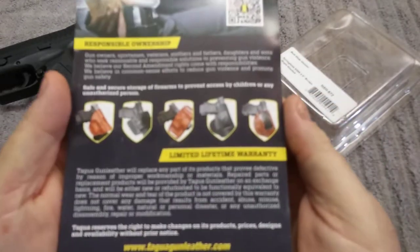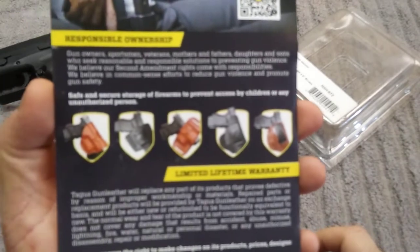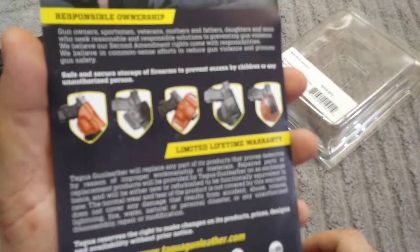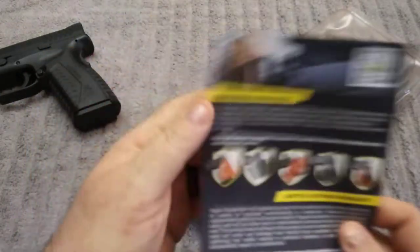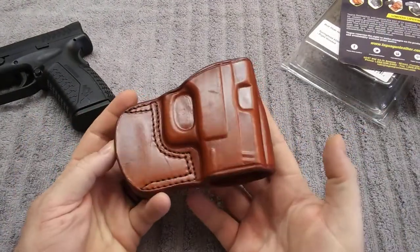First of all, you can see the different handgun holsters that they make — there's a couple of them. This is a right-handed holster. It is leather.